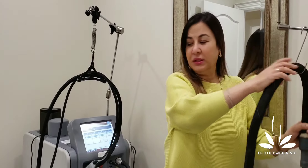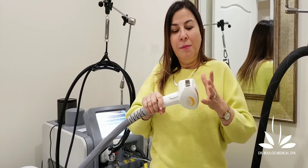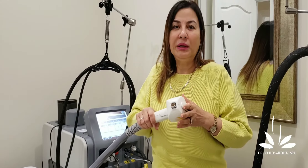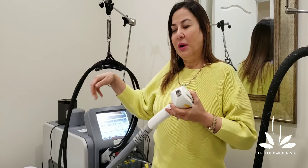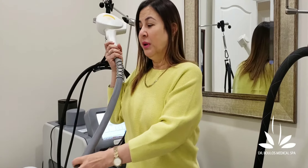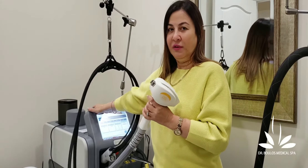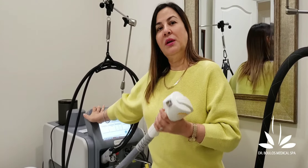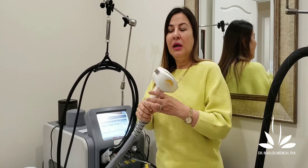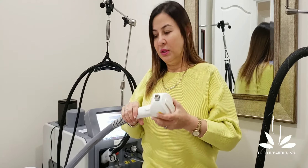Now on this diode machine, cooling works differently — it comes from two electrodes. What I don't like about this machine is that we have to use gel, which feels messy — applying and removing it. So we rarely use this one because the 810 diode is so close in performance to the 755 alexandrite. The primary machine is faster, less messy, has dual cooling, and is less painful. But sometimes in certain assessed cases we do need to use the diode.